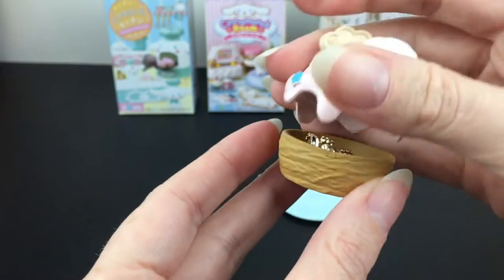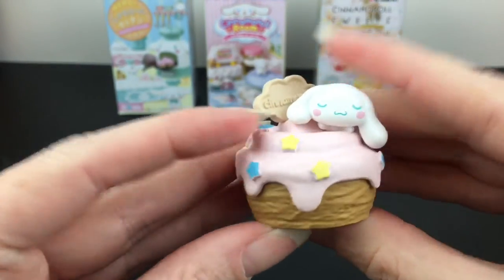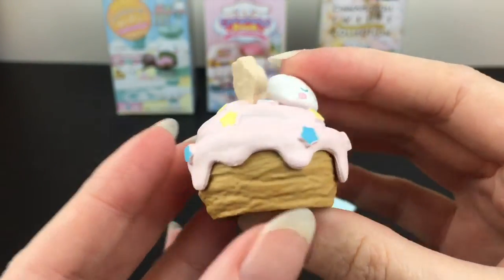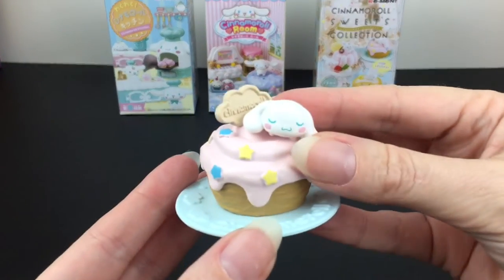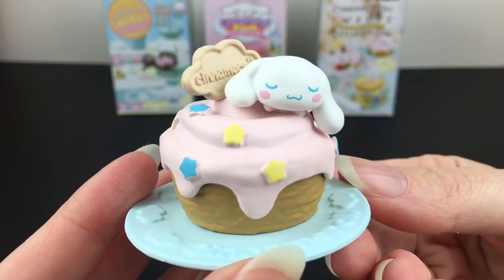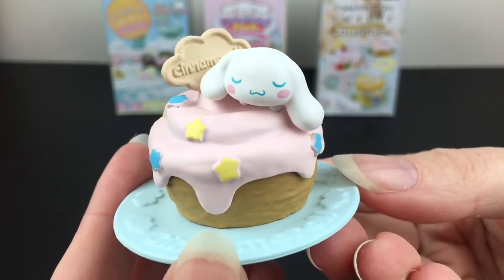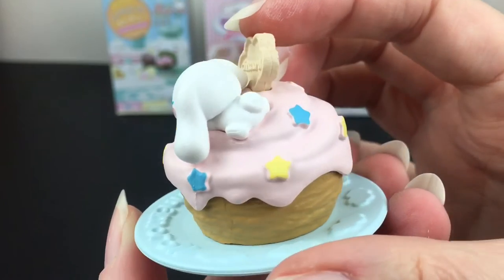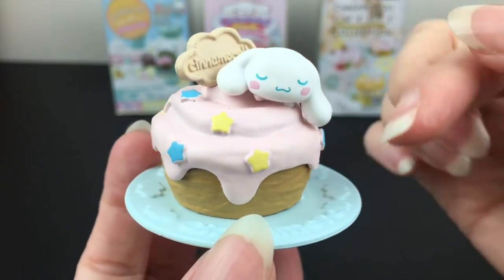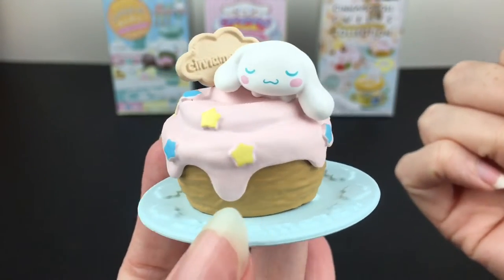This part opens up where you can store stuff inside. It actually works as a little trinket or jewelry box, and of course makes for a wonderful display piece. Super cute and precious — this was actually one of the ones I was really looking forward to. He looks so peaceful and that pink icing looks delicious.